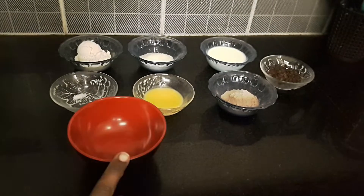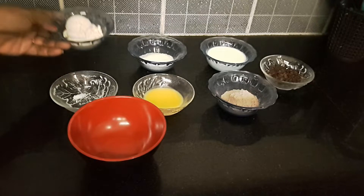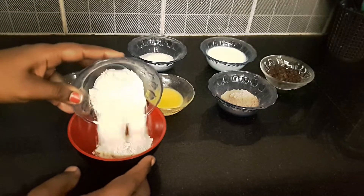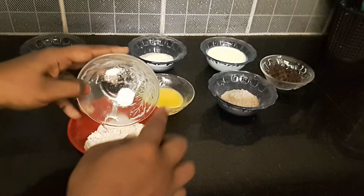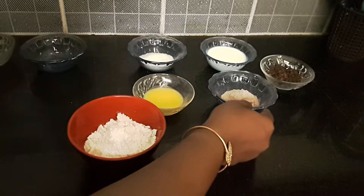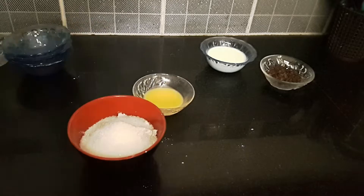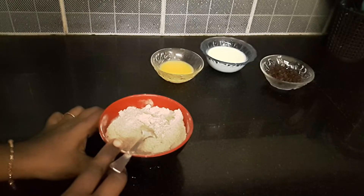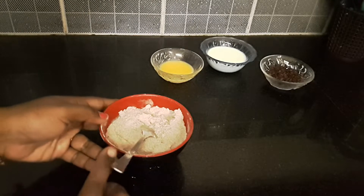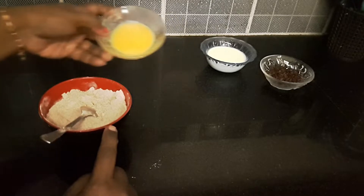Put a bowl and mix all the dry ingredients together. Then add 1 to 2 tsp of butter. Once the butter is added, use 1 tsp at a time.